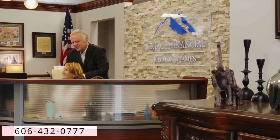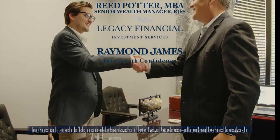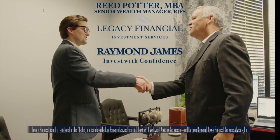You need a financial advisor with the freedom to focus on your specific needs. Whatever your goals, Reed Potter can create a game plan tailored to you. Call Reed at 432-0777 in Pikeville, Kentucky to learn more.